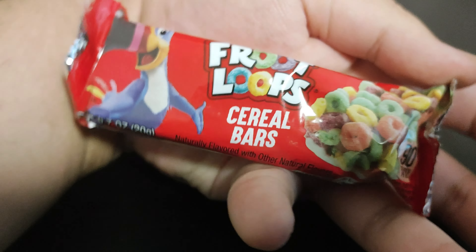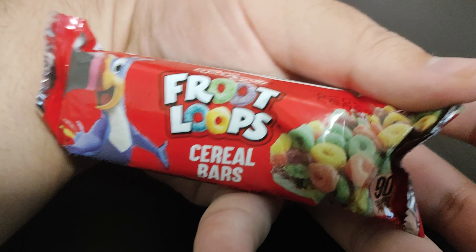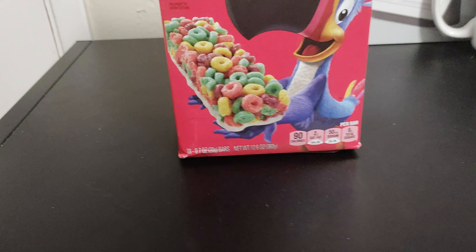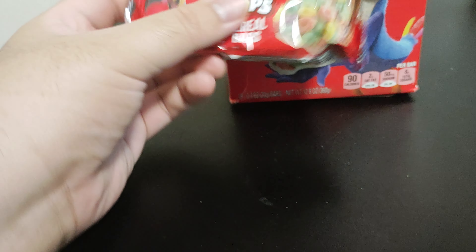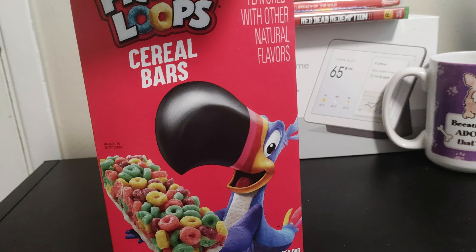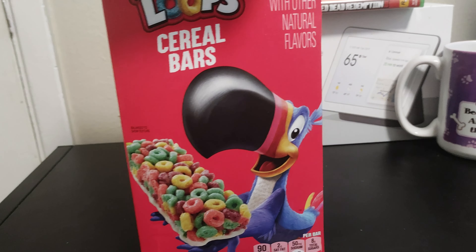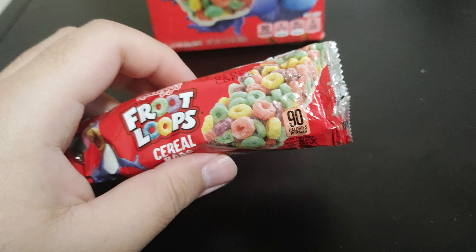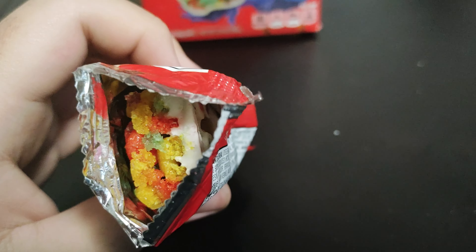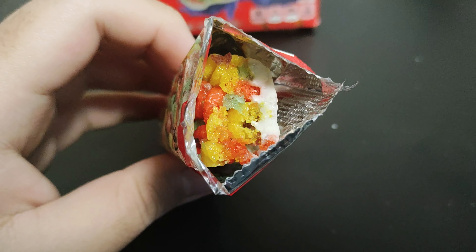Hey man, it's not meant to be anything else but a bar. It is kind of small. This is almost like a life-size enlargement of the box to show texture — no, it's about the same. All right, let's get into the cereal bar. You got your frosting, nice little frosting.